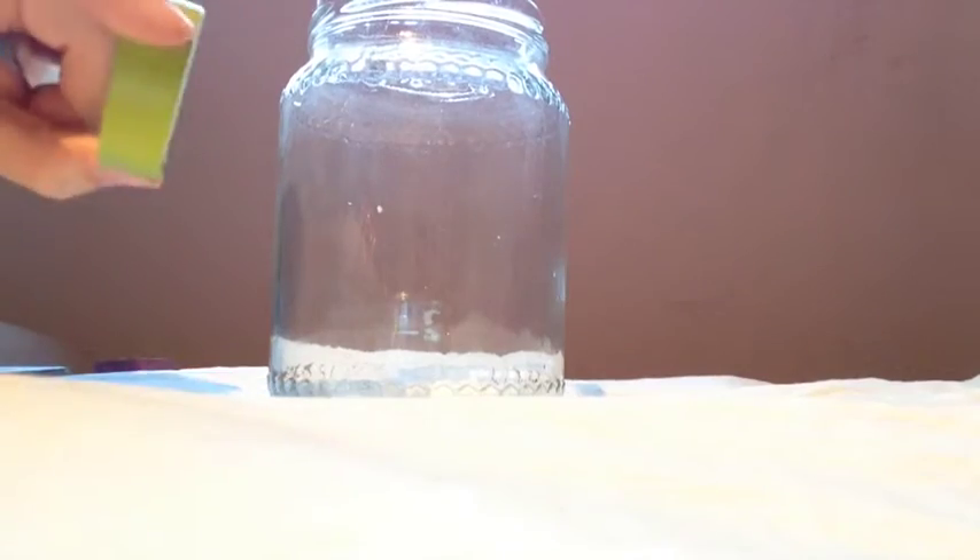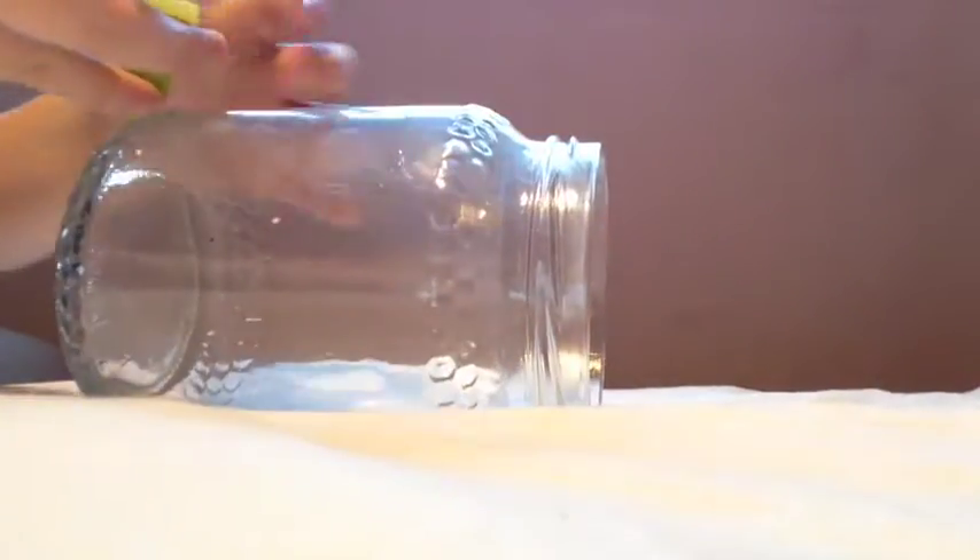I don't know if you know what washi tape is, but it's so cool. I have just loved washi tape since I first heard and saw it, so just any kind of washi tape works. You will also need some scissors.